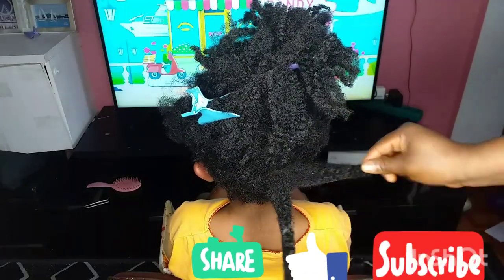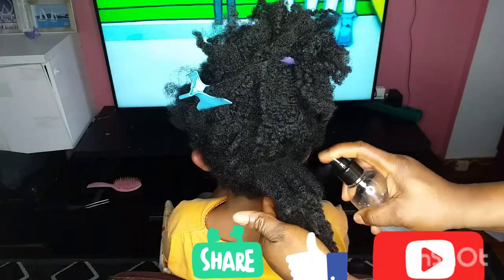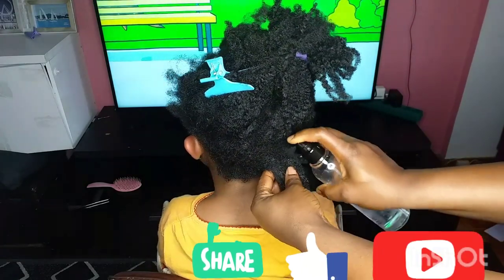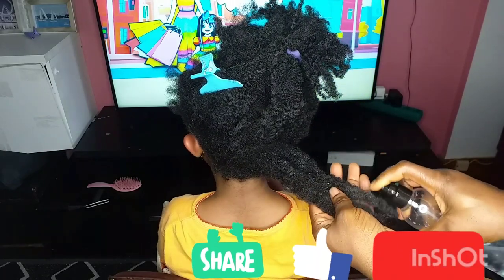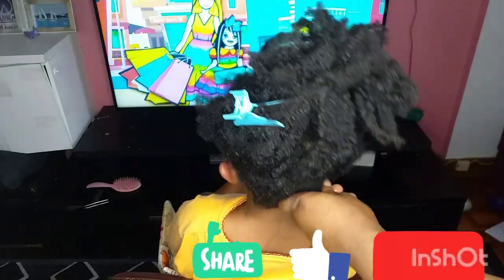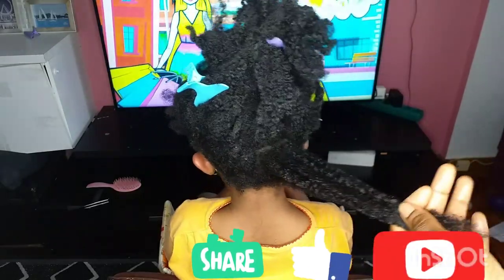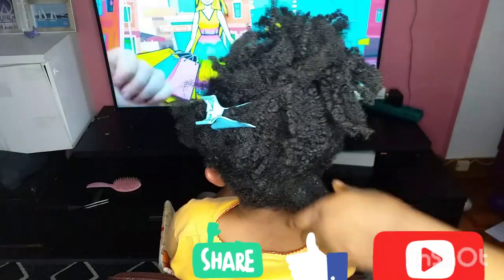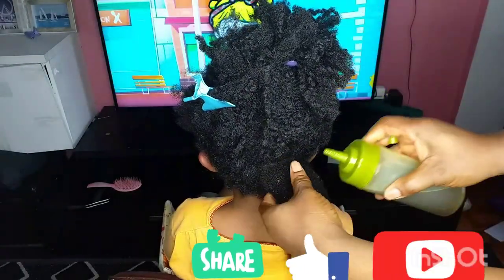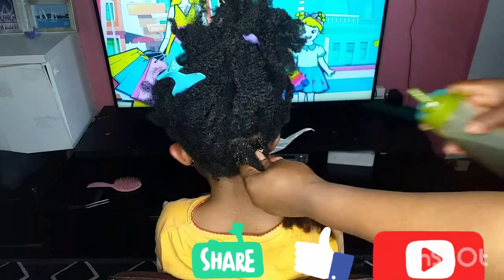I will use my fingers to detangle the hair a little bit, then you will need water. Water is a great solution for our type of hair, especially natural hair. Our 4C hair is too thick, so for the oil to work very well, using oil alone — it's not going to be absorbed into the hair strands. That is the job of water: I spray water first before applying the oil to make the oil absorb into the hair.